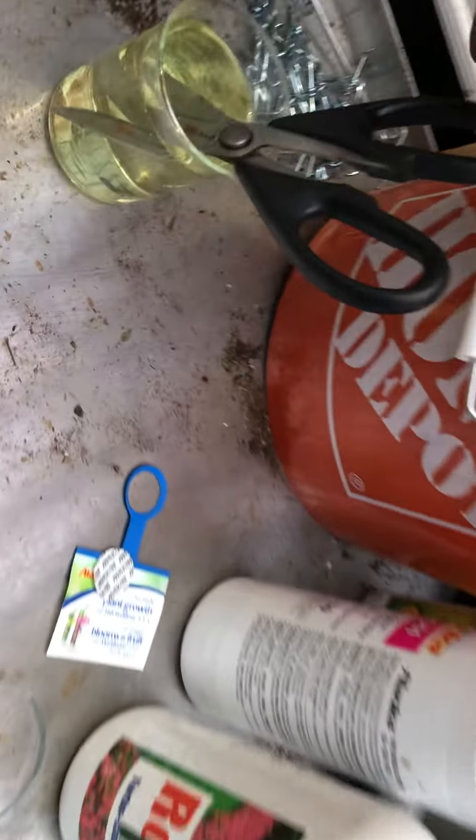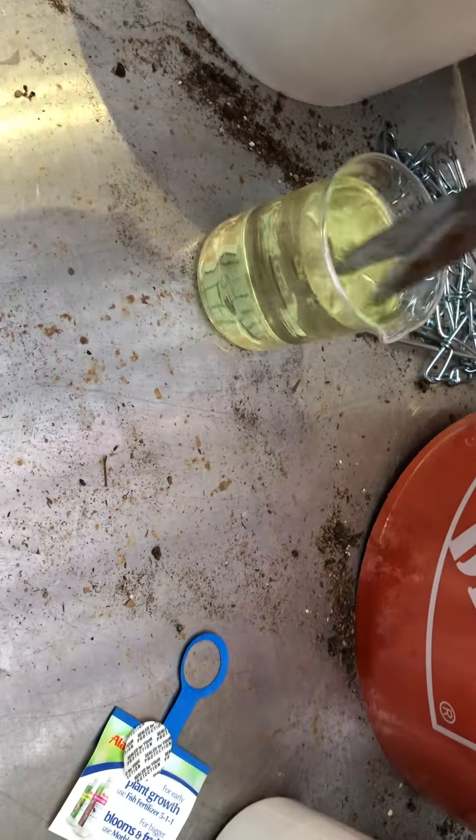So what I'm gonna do is trim all the lower leaves off these. I'm only growing indeterminates anyway, so I'm not too worried about it. Besides, the fungus is bad news. I took my scissors and some good old-fashioned bleach and I'm just gonna rinse them off.